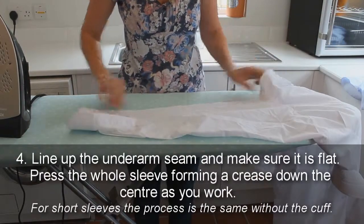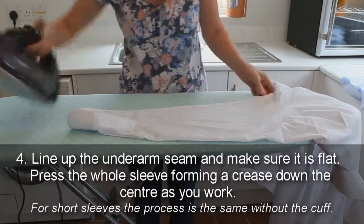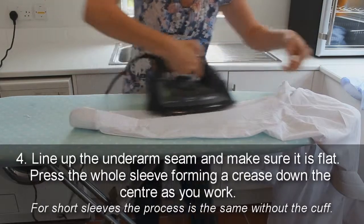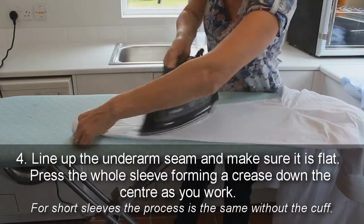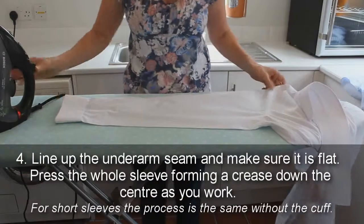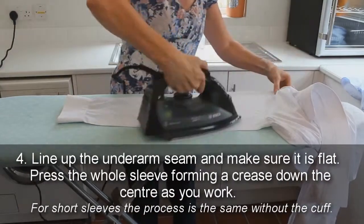4. Line up the underarm seam and make sure it's flat. Press the whole sleeve, forming a crease down the centre as you work. For short sleeves, the process is the same without the cuff.